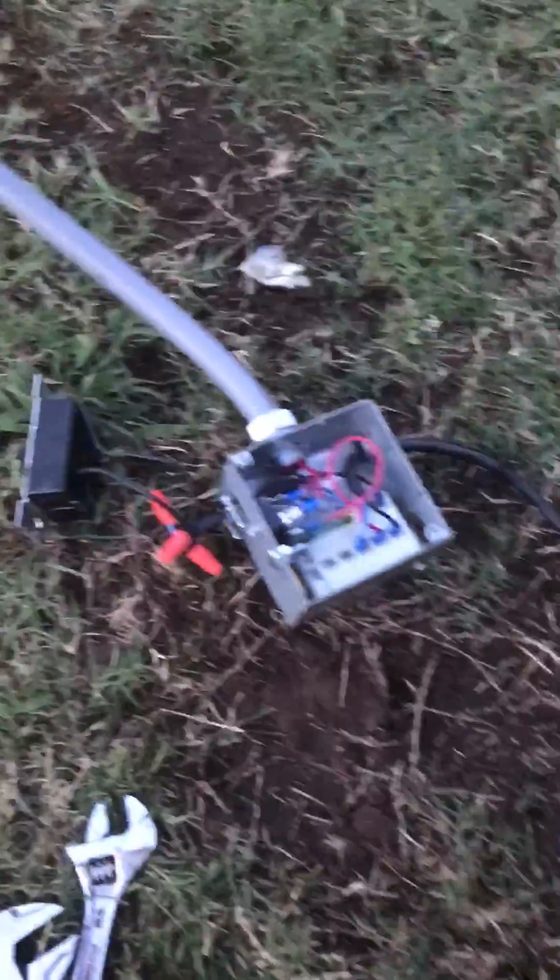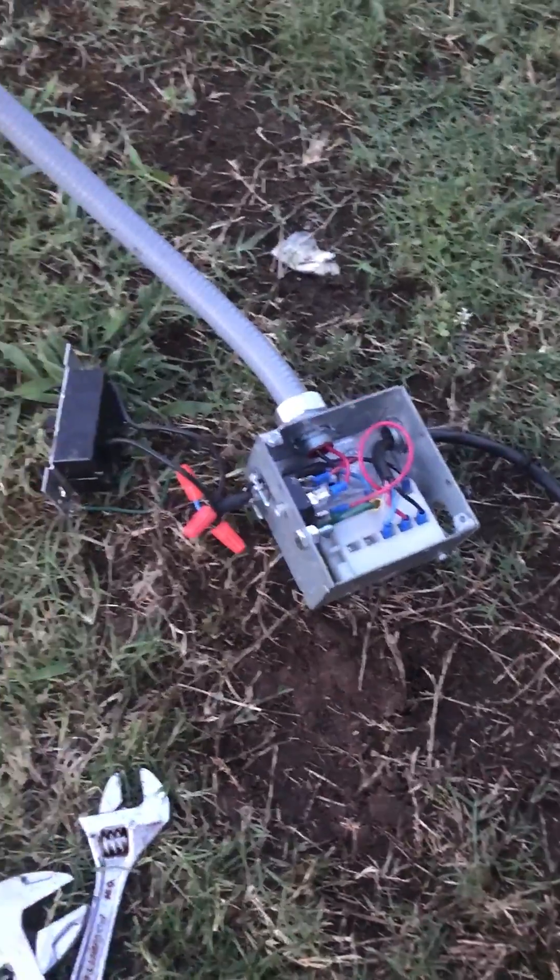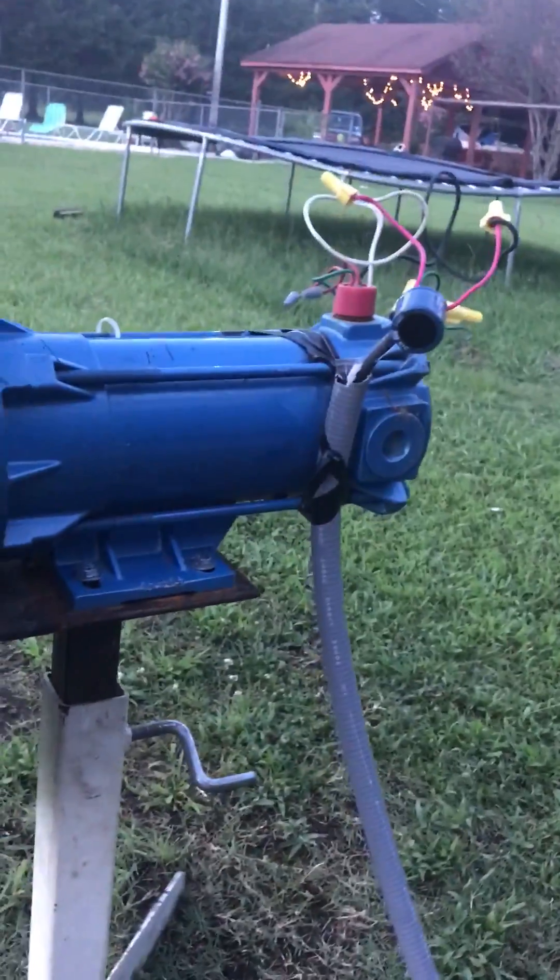I'm going to do something different with that. I got 180 — I got 220 AC I'm going to be running into it, and I'm going to rectify it here. I got rectified here — the DC voltage — and I got a capacitor there to sort of smooth things out a little bit. So let's see how I got it right now.